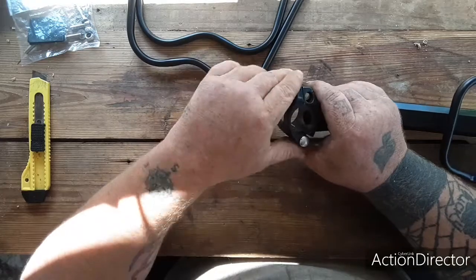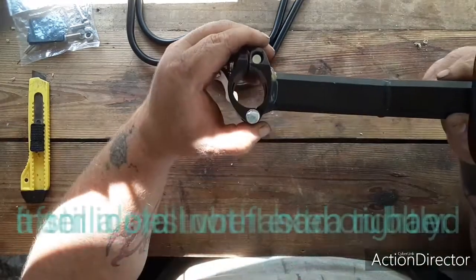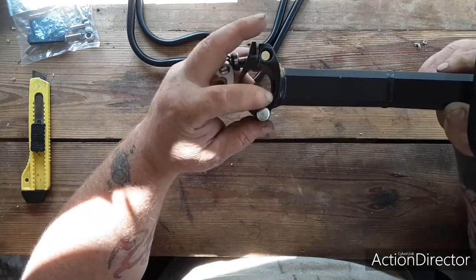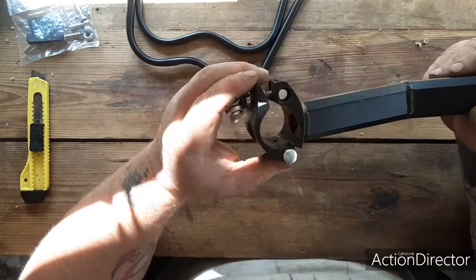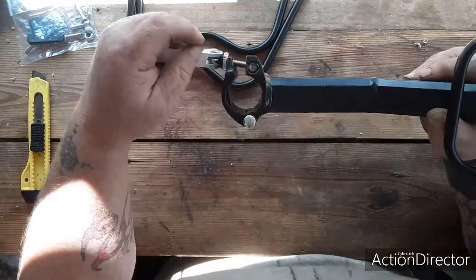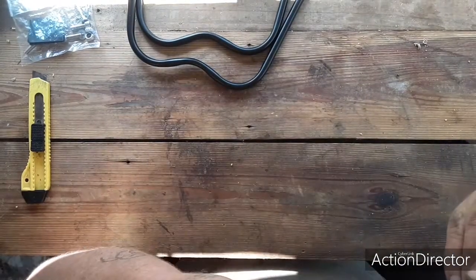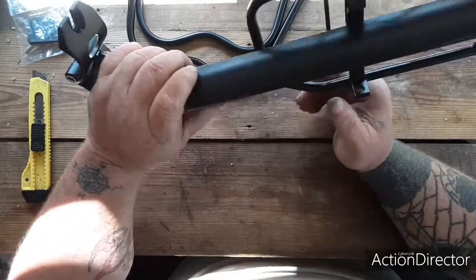Pretty good. The hole where the post goes through is kind of egg-shaped, not perfectly round — I don't know if that's going to affect it or help it. I think it's going to end up with spacing on both sides and maybe not create that great of a seal, but we will find out. I'll get it installed — the welds look pretty good, don't look that bad.